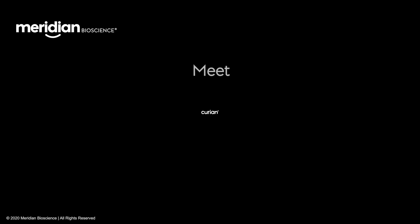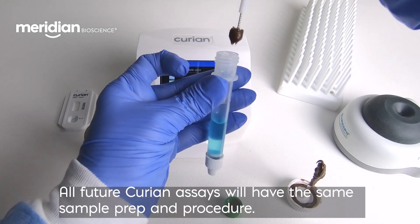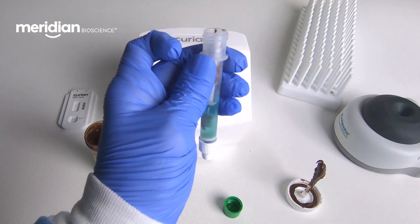Meridian Bioscience presents Curian. First, let's start with the simple sample preparation. AO-PREP means all-in-one prep, an innovative device that allows for comfortable, clean handling of samples.